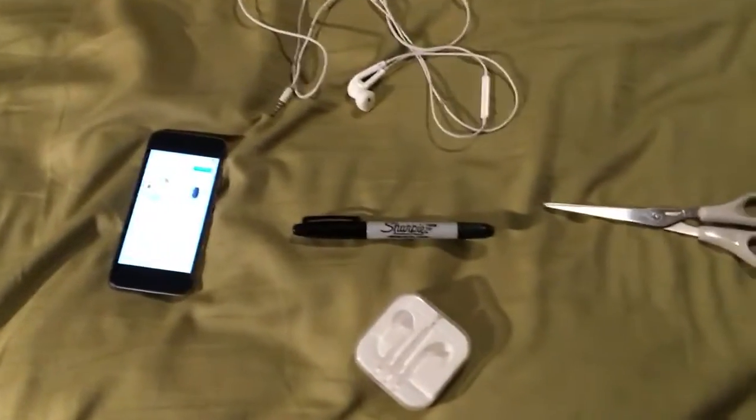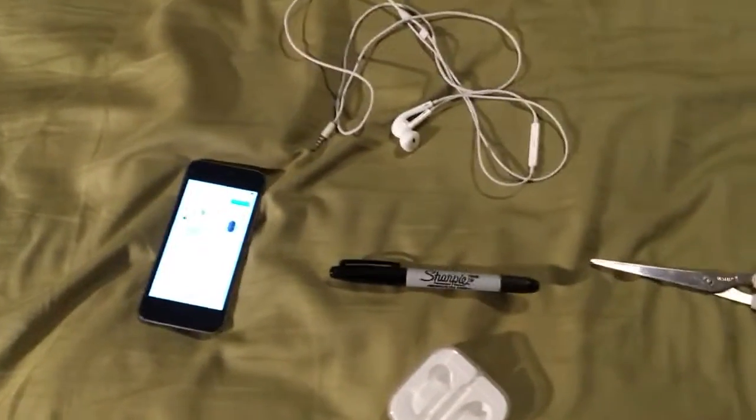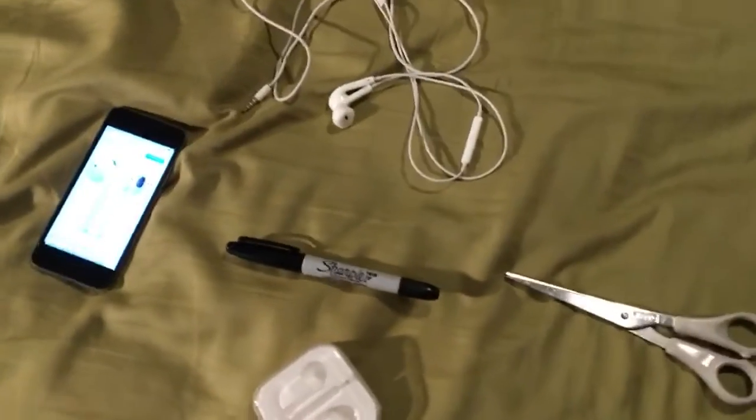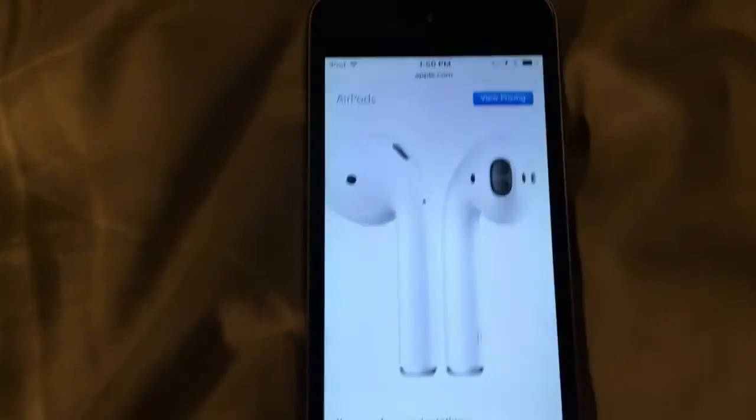Hello, this is ToyotaCat and I'm going to show you guys how to make fake Apple AirPods. Now these actually won't work, and I don't know if anybody's done this, but I'm not copying off of them. But here's what real Apple AirPods look like.